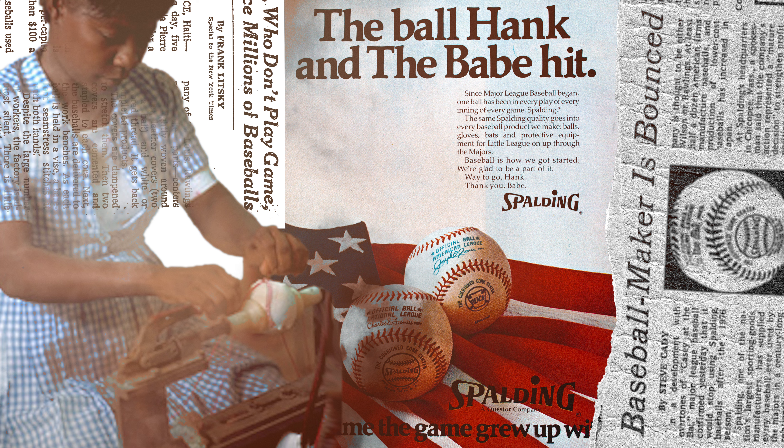A baseball has a cork center with two layers of rubber wrapped around it. This core is then tightly wound with a wool yarn and a cotton thread, which is then covered with a cowhide that is hand stitched together.